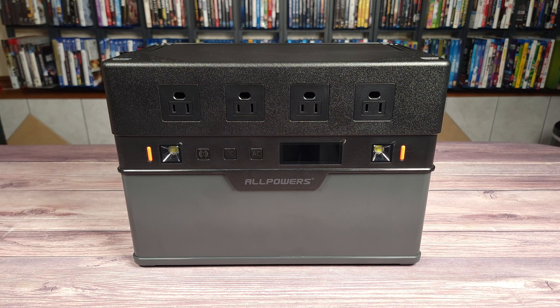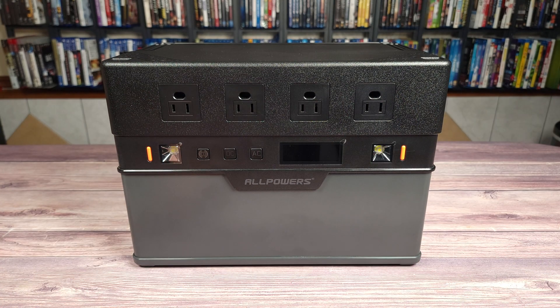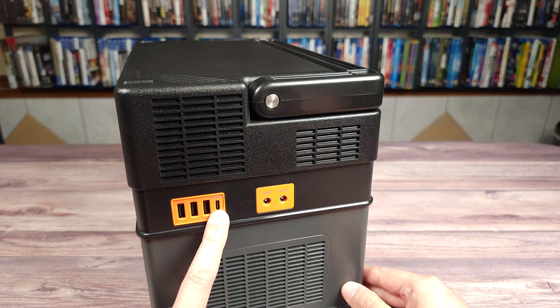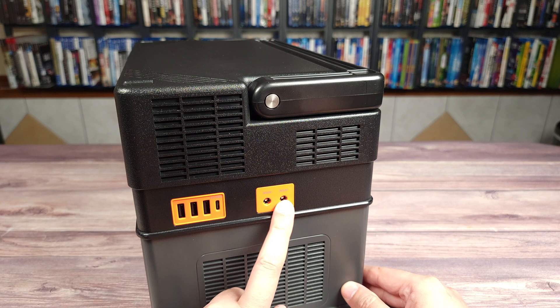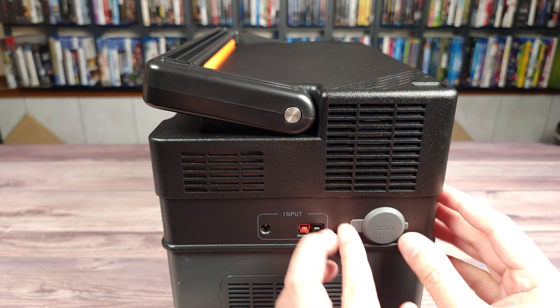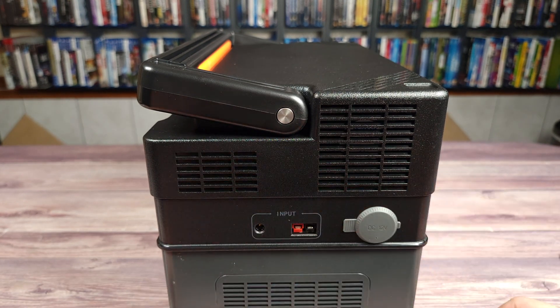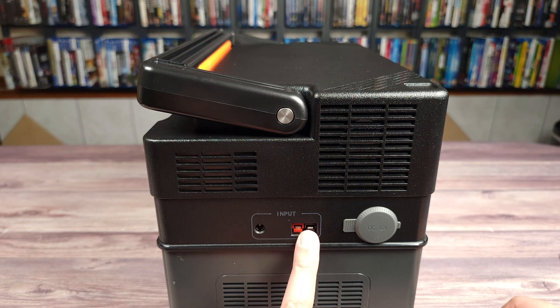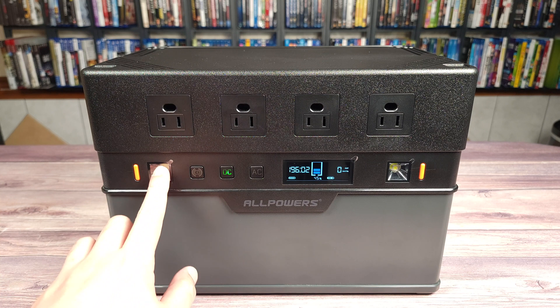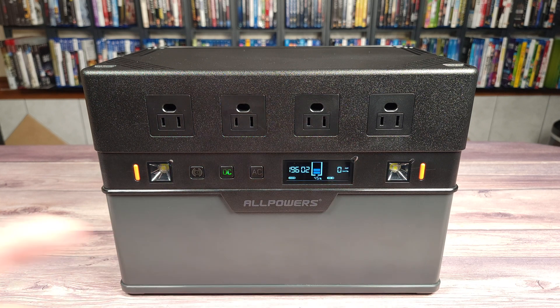Taking a look at the ports, you have four AC outlets up on top. Coming around to one side you have three USB-A ports, a USB-C which is also Power Delivery 100 watt — I always love seeing that — and then two DC 12-volt ports. Coming around to the other side you have your DC input, and two other inputs for solar power and your AC charger.